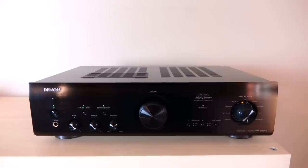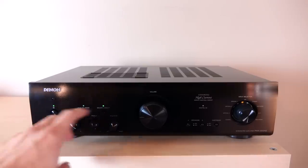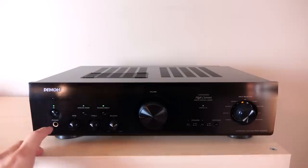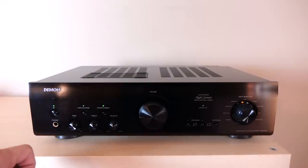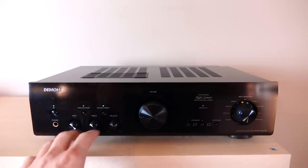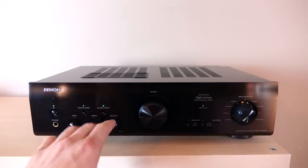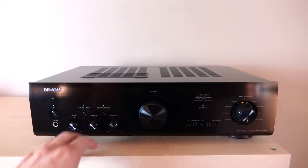I'm going to flip it around to the back, take a quick look there, and then we'll talk about what it actually sounds like. Starting from the left: we have our power button — when it's powered on, you have green lights which look pretty nice. Beneath that, we have the headphone output. I don't know exactly how much power this integrated puts to the headphone jack, but I'll put that info in the description. Moving on, we have tone controls, which I really like, and balance so you can adjust left to right information to your needs.